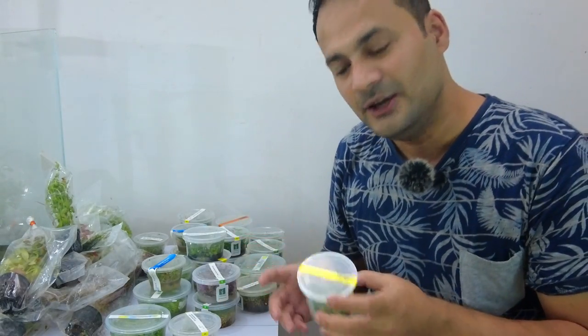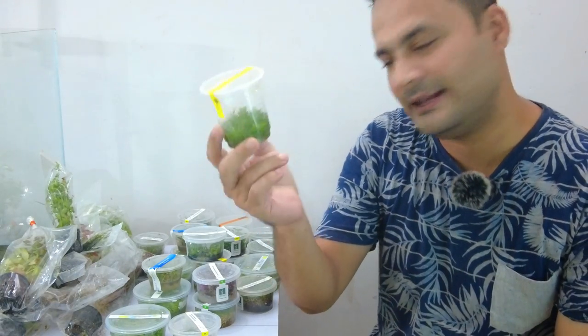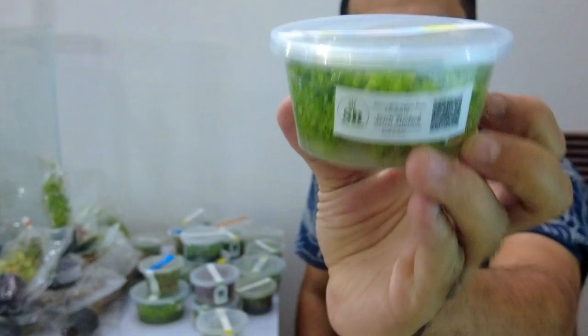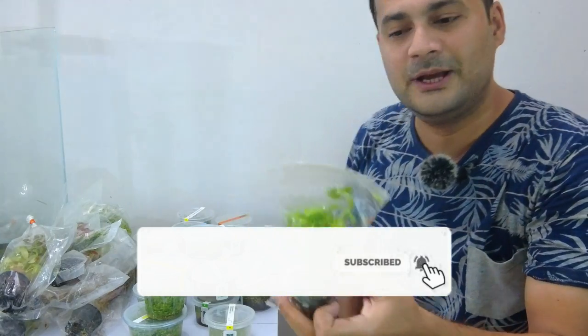The plants are very healthy. Every stem plant, tissue culture — all plants are green, healthy, and in good condition. No problem. They have come in excellent condition. The stem plants are also green and healthy.